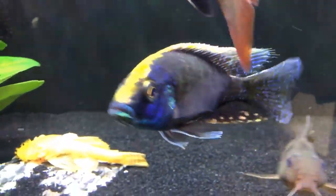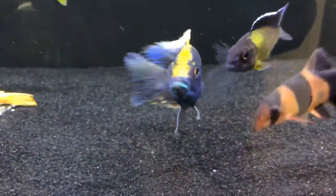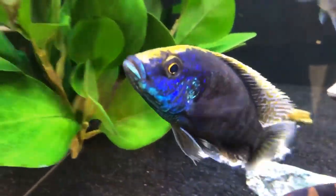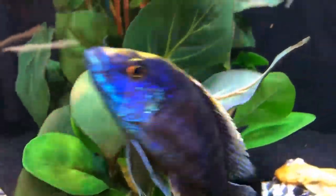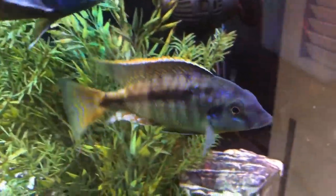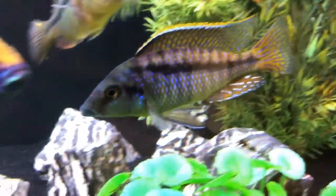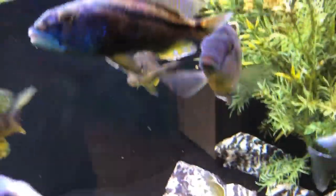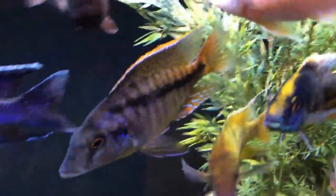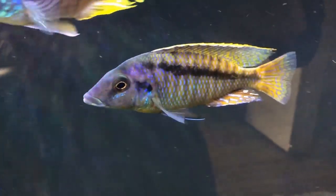He was ready for a bigger tank — these sand divers can put on a lot of size very quickly, they're fast growers. The sulfur head, which had been in the 60 gallon for quite some time, was a pretty peaceful and very colorful fish. It might be a hybrid, but I picked him up at a local fish store, grew him out, and he's turned into a beautiful fish — just too big for the 60.